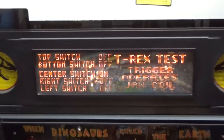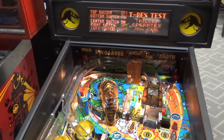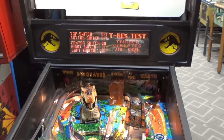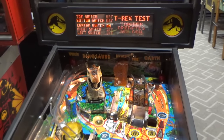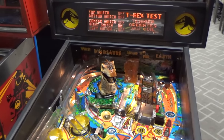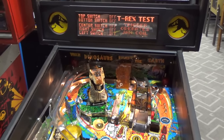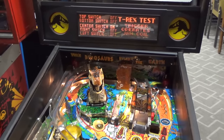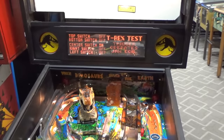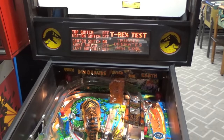There is a T-Rex test in the menu with five switches that make the T-Rex work. If you hit the start button, he goes up and down. Notice none of the switches are on initially. The top switch activates when he goes all the way back. Going left, the left switch is on. Going right, the right switch is on — that's the one we didn't have before. The manual explains it overshoots the switch on purpose to find center. So there's the center switch. Our problem now is we can't get the bottom switch — it doesn't know that it's down.